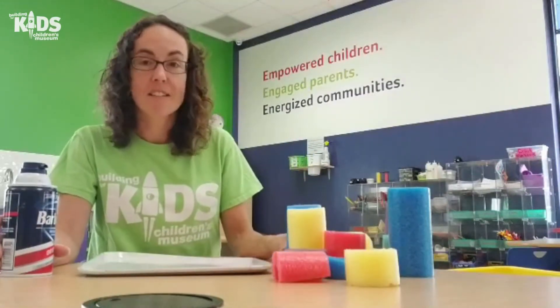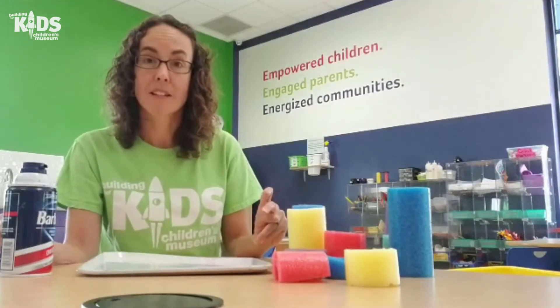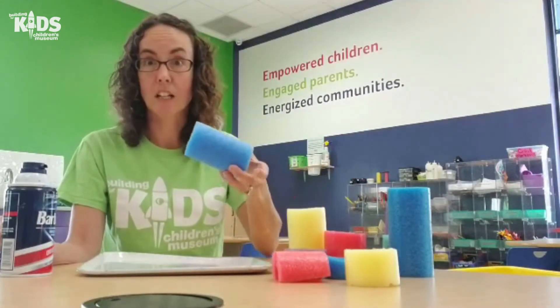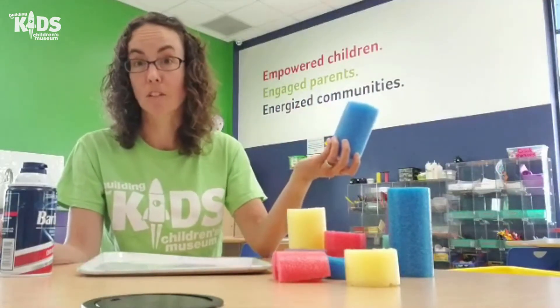So to get started, you can take a pool noodle and they're really pretty easy to cut. If you use a plastic knife, you should be able to cut your pool noodle into a bunch of different sizes, which makes it really fun for building.